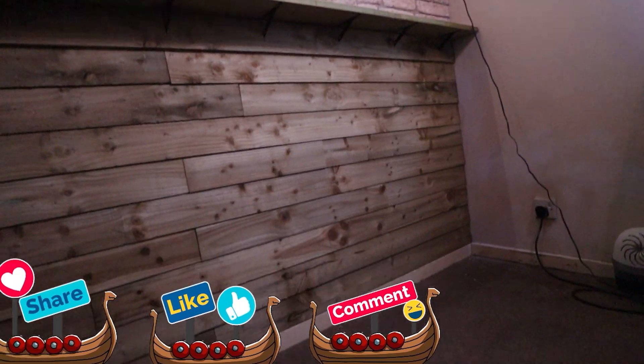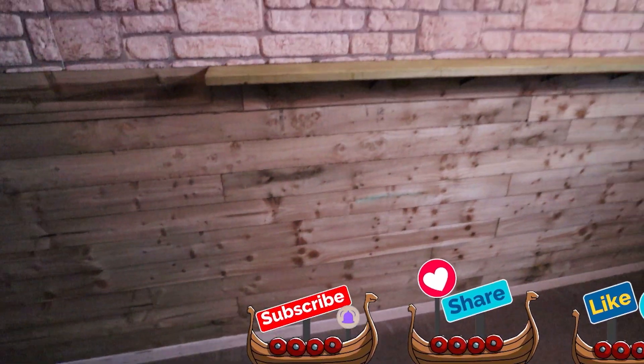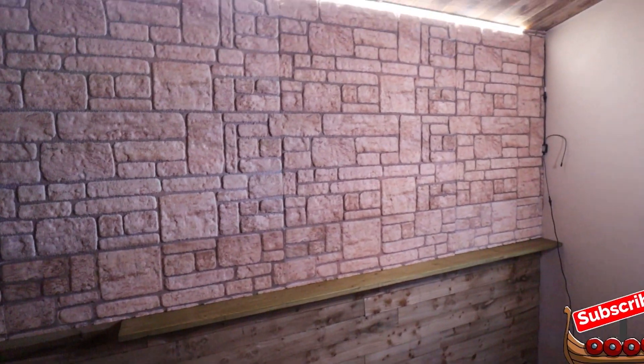I'm really pleased with how the west wall has come out, but I still have a lot more sitting on the project. West wall completed — I'm happy with that. On to the next stage.